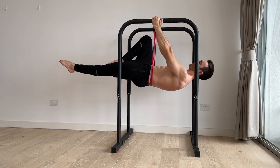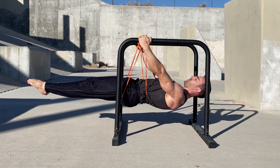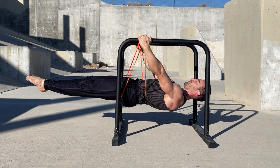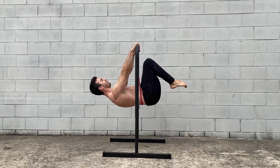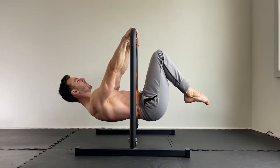When using bands, I recommend training just one level above what you can do unassisted. This way, you can practice the position you're working towards and help bridge the gap to the next level. As you get stronger, use progressively thinner bands.